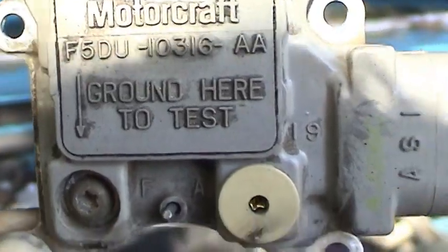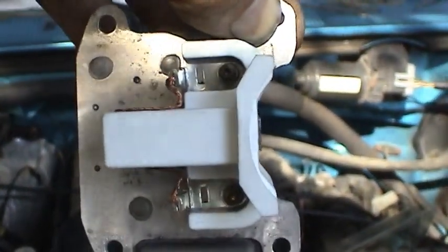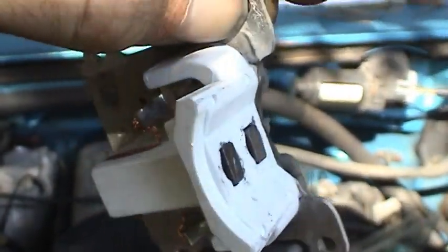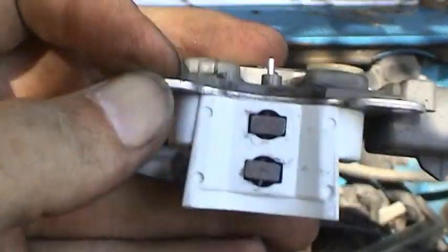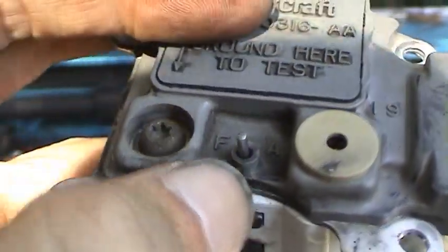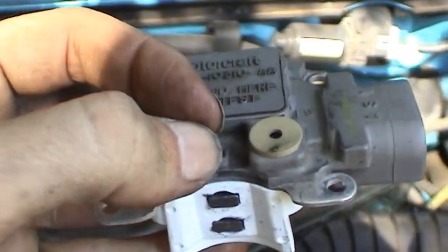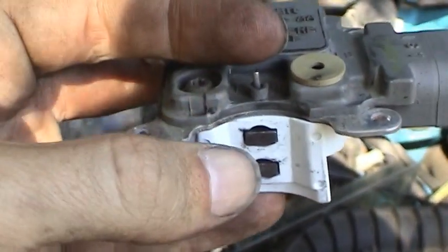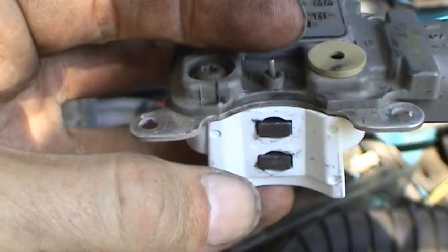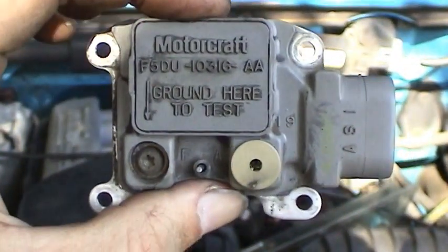Here's what the new brush assembly looks like. I've got the brushes all retracted so it'll be easy to put into the alternator. Ford has actually made a provision for assembly in this fashion — that's where the little pin is. Once this is mounted in the alternator, I'll just go ahead and pull that pin out and the brushes will slam against those slip rings and start making contact. Then we'll be ready to test.